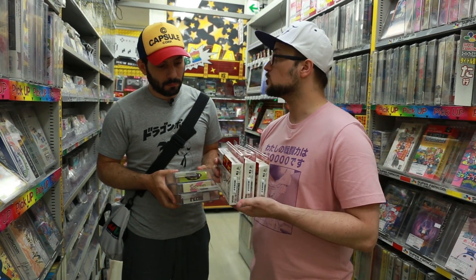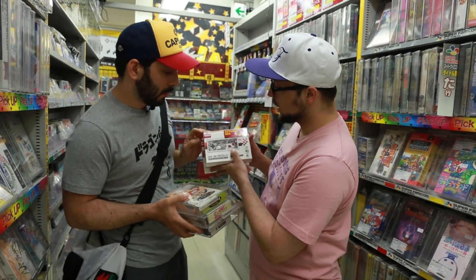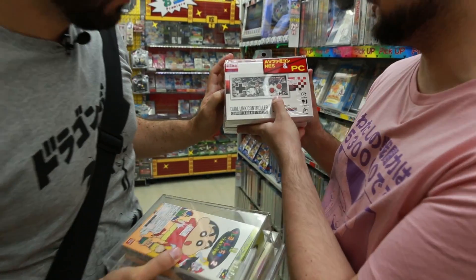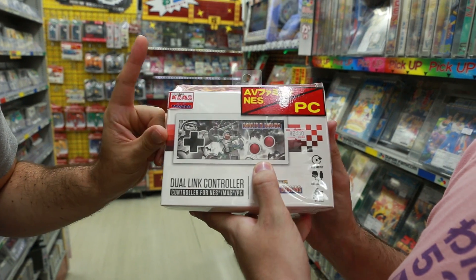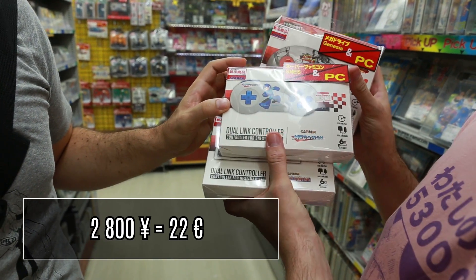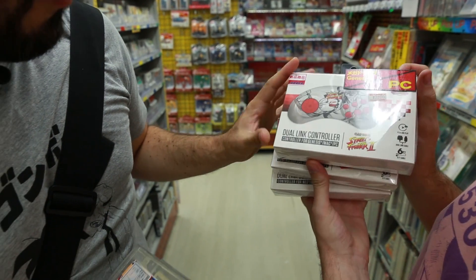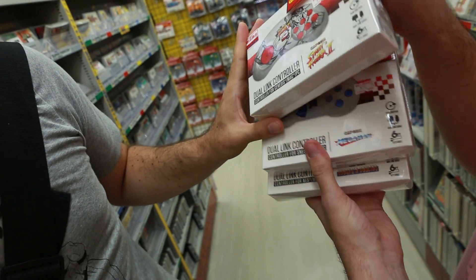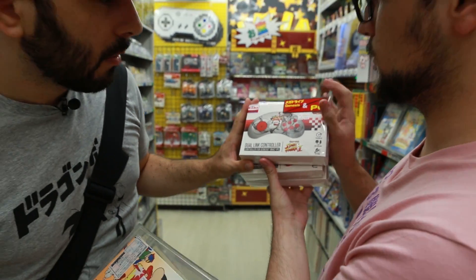Il y a aussi des manettes qui marchent sur les vieilles consoles et sur les nouvelles. Par exemple, vous avez une sélection avec des skins incroyables : une manette reproduction NES qui marche sur NES et sur PC, la version Super NES de Megaman qui marche sur Super NES et sur PC, et celle de Street Fighter 2 qui marche sur Megadrive et sur PC. Elles coûtent à peu près 30 balles chacune. C'est du bonheur, c'est qu'on ne voit pas souvent.